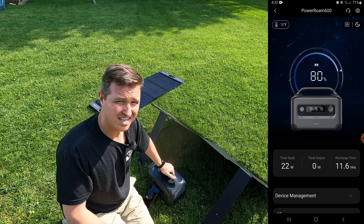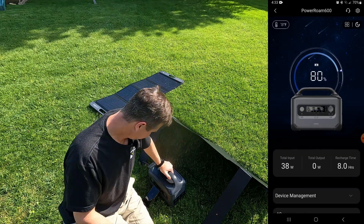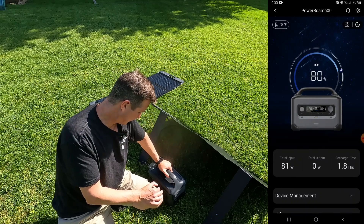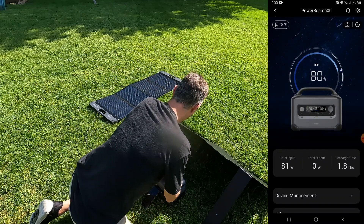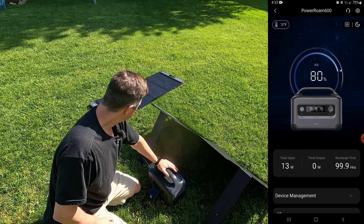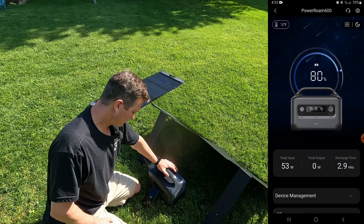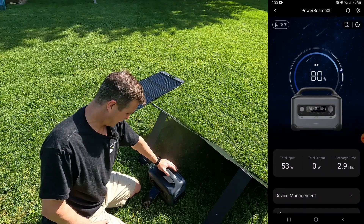The sun is starting to come back out. Looking at the app — we are back at full sun and again it is 80 watts for the panel that's angled. Switching back over to the flat panel, it is again 53 to 55 watts.